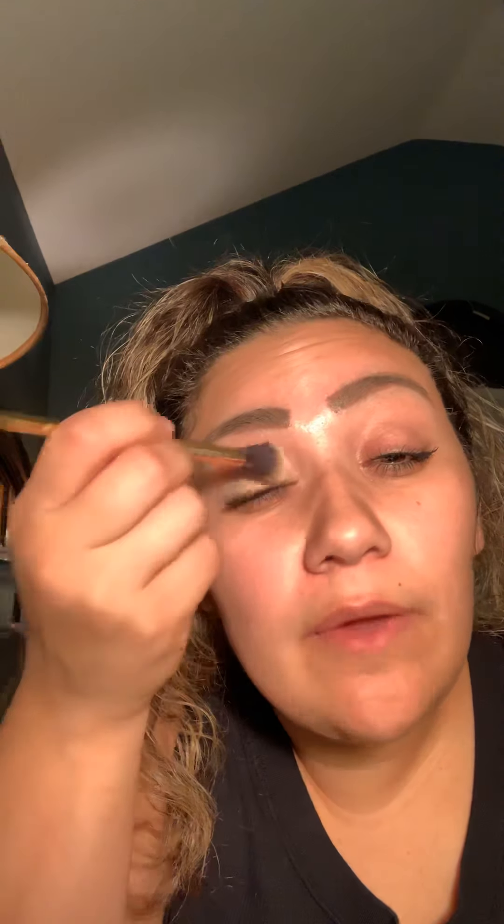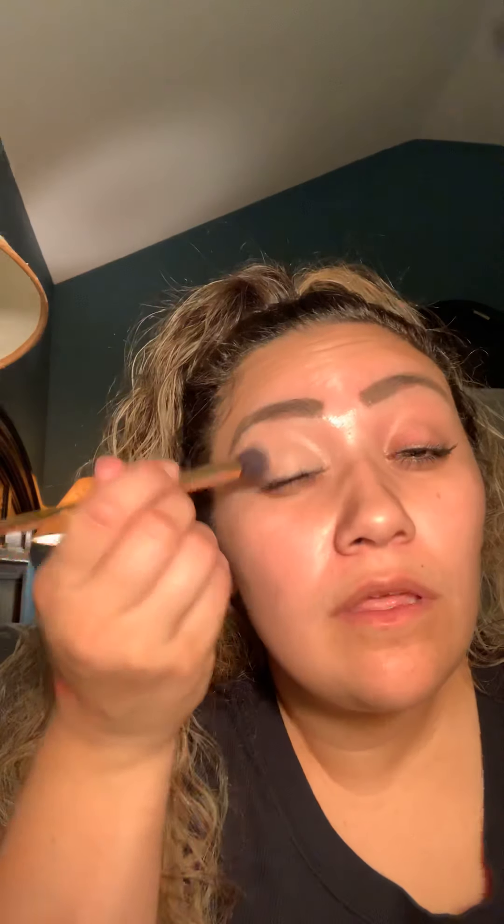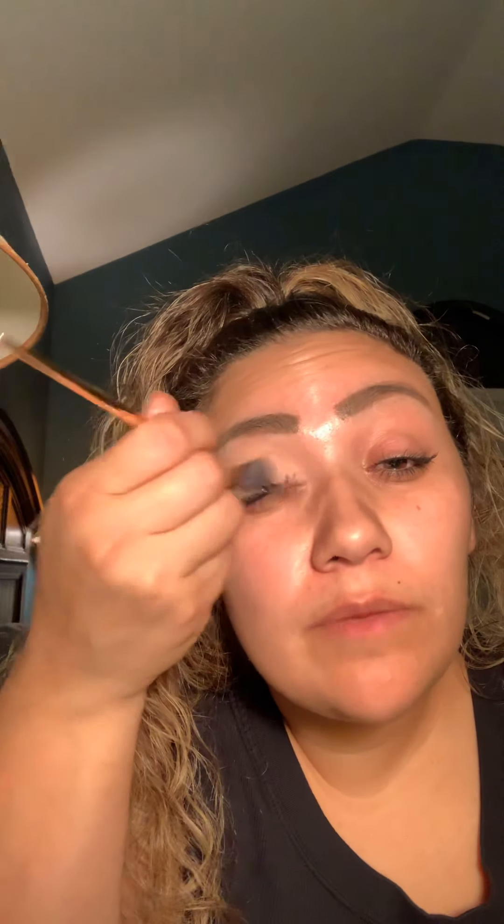I'm only going to do this eye, not this eye, so you can see the difference. You can already see where it's covered with foundation up there. So the next thing is I'm going to get my first color — it's going to be a lighter pink, and it's just going to be the shade underneath that I'll blend everything with. I'm going to start putting it on.